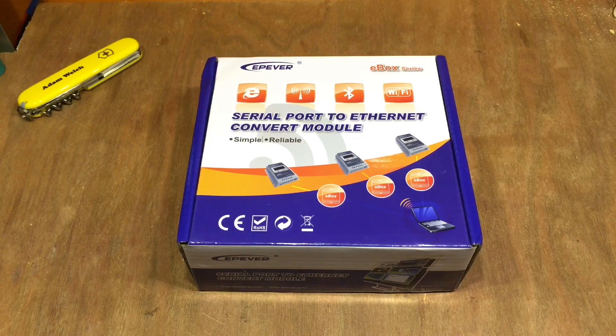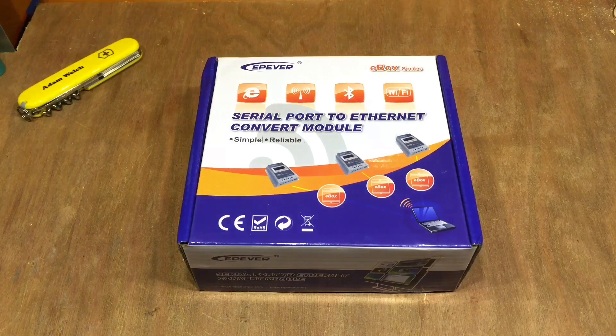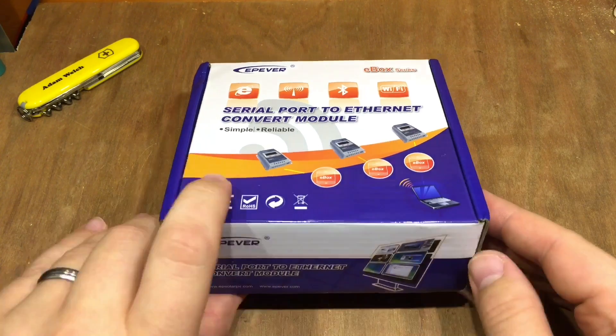It's a reasonable afternoon outside with a bit of sun, so that's the perfect opportunity to play with another solar device. But this isn't a charge controller — it's an EP-Ever serial port to Ethernet converter module. What on earth is that? Well, I'm going to show you.